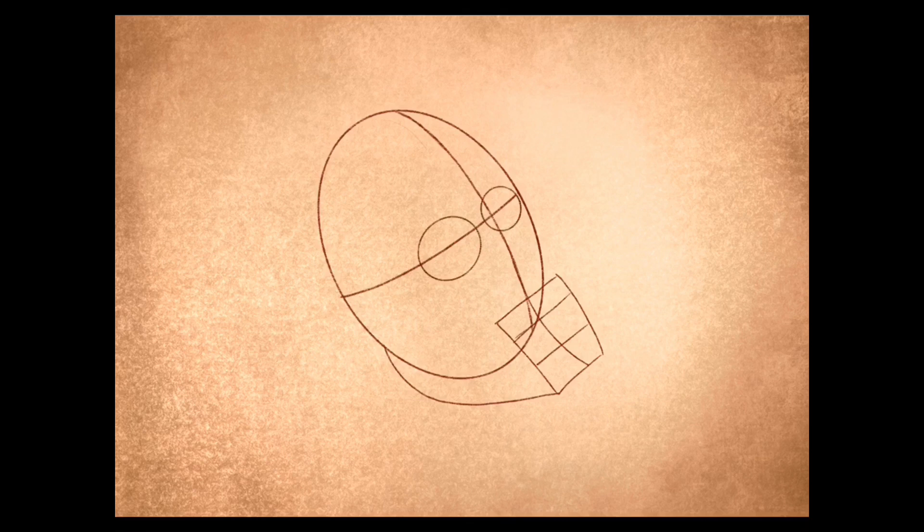Inside the box, create two circles for the eyes. Create a curved line going from the center line up and around to make the ear. Then create two curved lines going above the eyes, cutting through the circles to make the eyebrows. Erase the lines you don't need now.